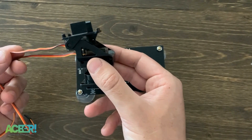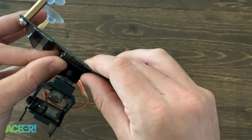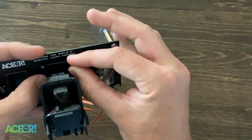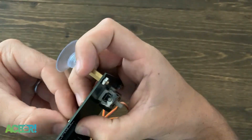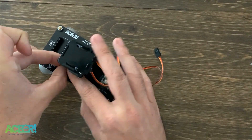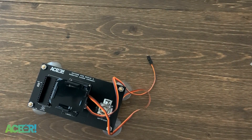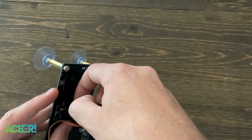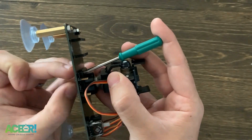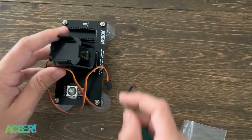The bolts used to put the servo pan-tilt module on are pretty small — I recommend using a small screwdriver and making sure they're good and tight. Make sure the servo wires are facing the back of the board; you wouldn't want the servo wires facing the front and the plugs in the back. Make sure the front and back of your servo pan-tilt module matches what I have here.